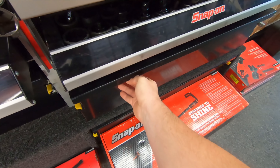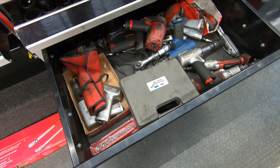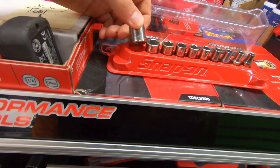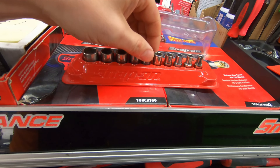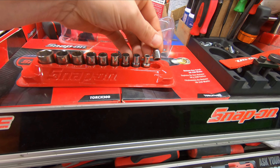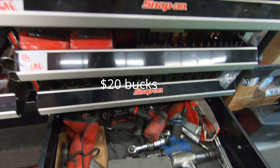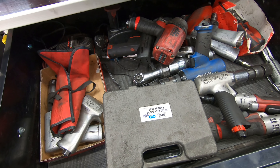Alright guys, let's check out the used drawer and see if there's anything in there that looks good. Never know what you're gonna find. Is that an SAE set? It's all Craftsman. How much do you want on something like that? I think the holder alone is worth 30 — that sounds like a pretty fair deal.